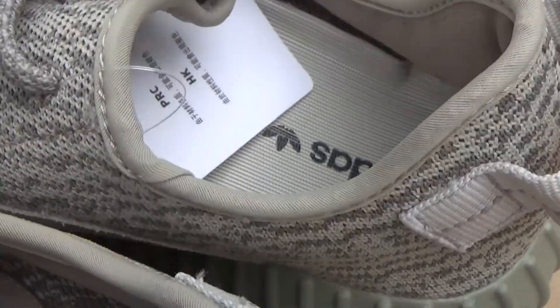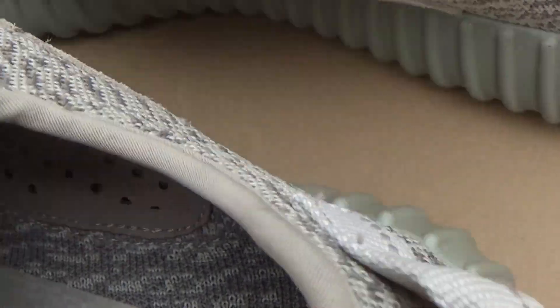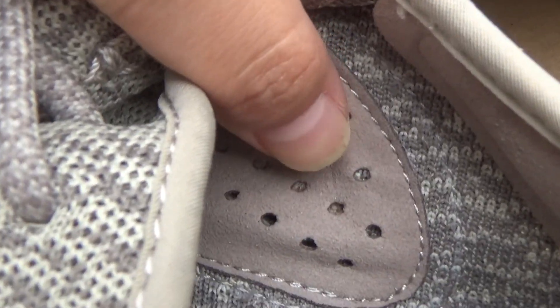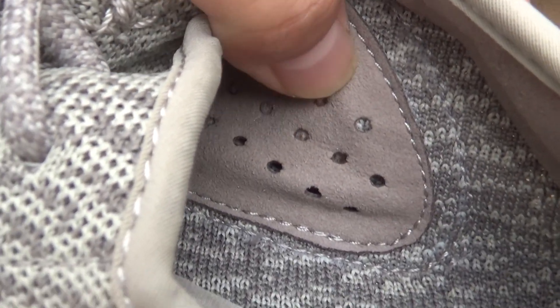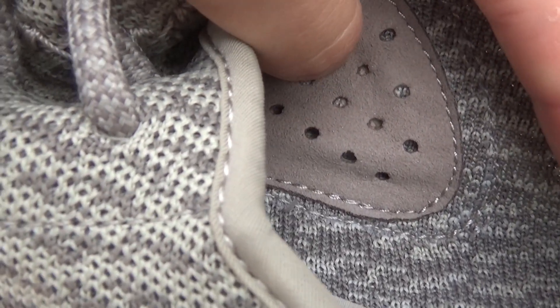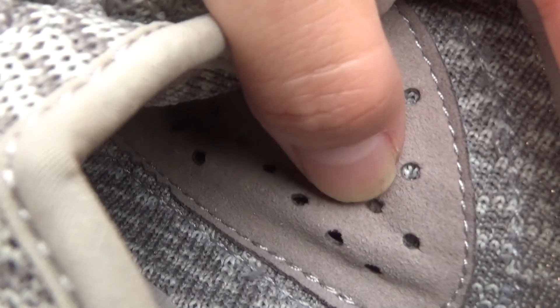Now I want to show you guys the dot here. You will see this part — the dot here is a little bigger than the last version. And this is the right one.